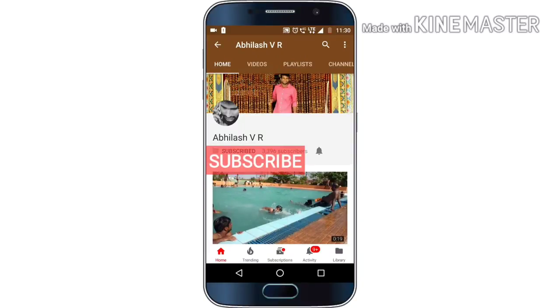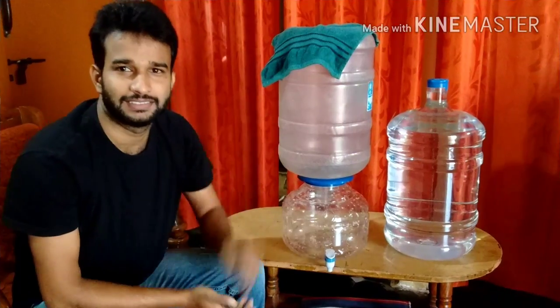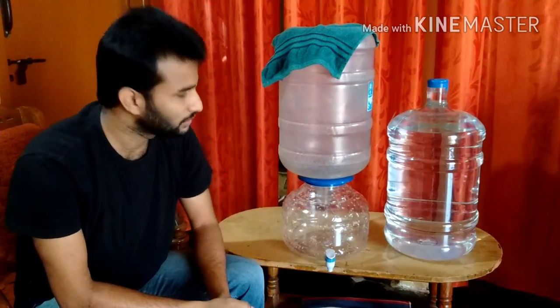Subscribe to support and click the bell icon to get all latest notifications and be a part of winning Amazon and Flipkart gift vouchers. Hey guys, this is Abilash, and today I'm going to show you how to change the water bottle.